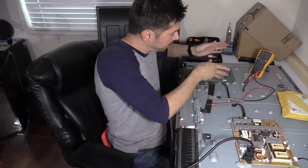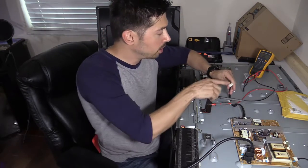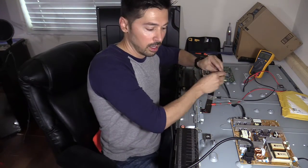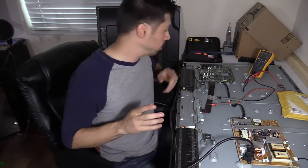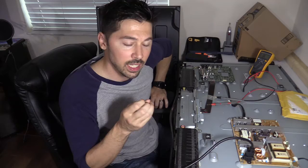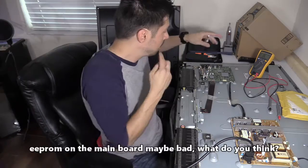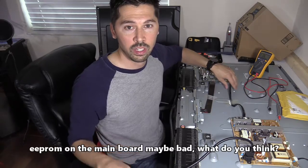I'm still learning, guys. In my previous video I checked the 5 volts - I was getting 5 volts, then it drops down to zero, then 5 volts again and drops down to zero. What I should have done is unplug the power cable going to the main logic board and check the 5 volts with the cable unplugged. So there's a bad part on the main logic board. With testing ICs I'm not really familiar because I don't have schematics available to me, but I think there's a bad part on the main logic board causing the 5 volts to drop.